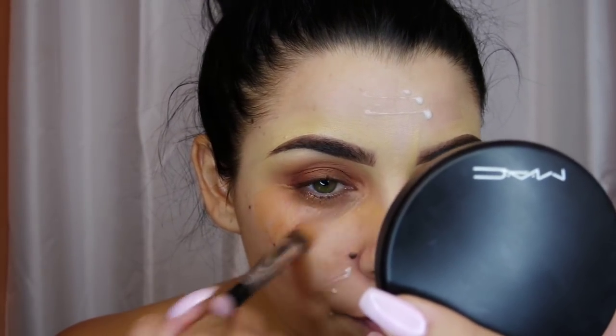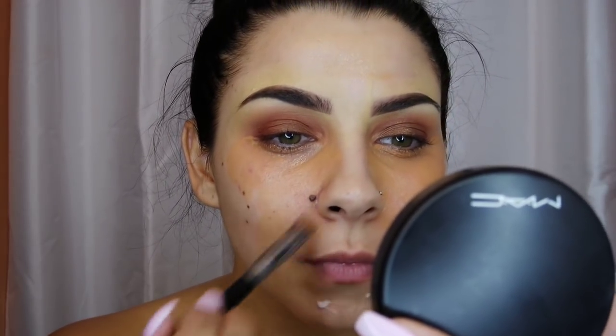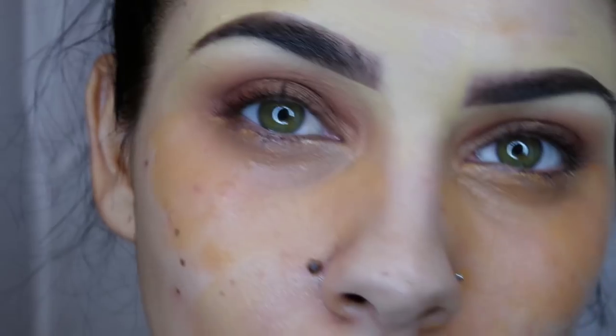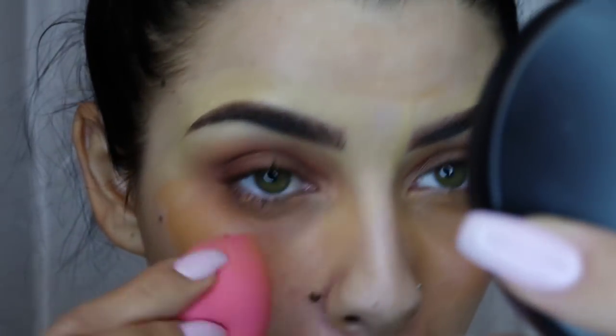If you just start with concealer it will look ashy, so it's really important that if you have any darkness you use some type of corrector. I choose to mix it with a moisturizer because I have more mature skin, and using dry products on mature skin can make it look worse. To soften up my wrinkles I add some moisturizer with it — and since it's a primer, it will last longer. It does look wild at first but I promise it doesn't stay like that. This is how I keep the glow on my face to match the rest of my body. You can already see the purple under my eyes looks so much better.